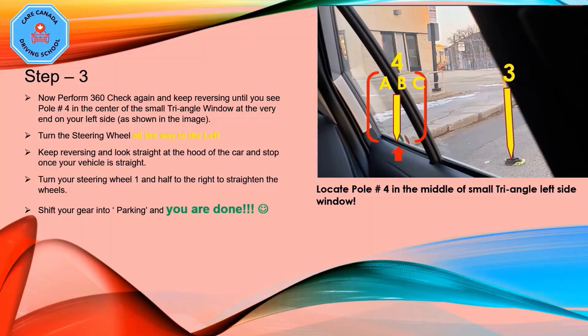If you are a short person, bring pole number four to point C, at the driver's side of the triangle window. Once you locate pole number four in the correct position, stop and turn the steering wheel all the way to the left. Keep reversing, look straight at the hood of the car, and stop once your vehicle is completely straight. Turn your steering wheel about one and a half turns to the right, move a bit if needed, shift into park, and you are done — parked within 18 inches from the curb.